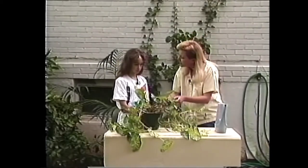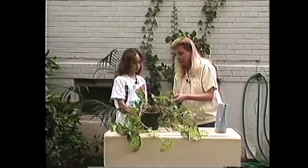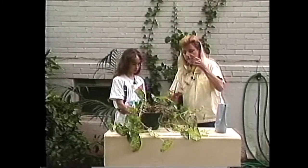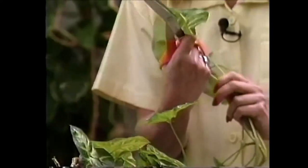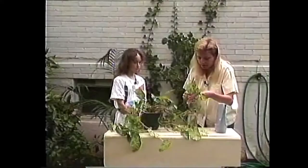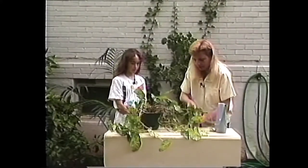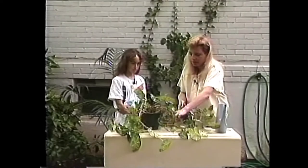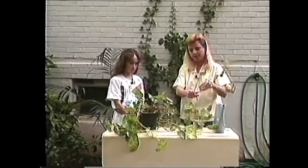Do you have any other plants at home? This will be your first one? This is a nepthitis — it's a really hardy plant and a really good one to start out with. I think you will like it. We'll finish making some cuttings for you and that will do it.